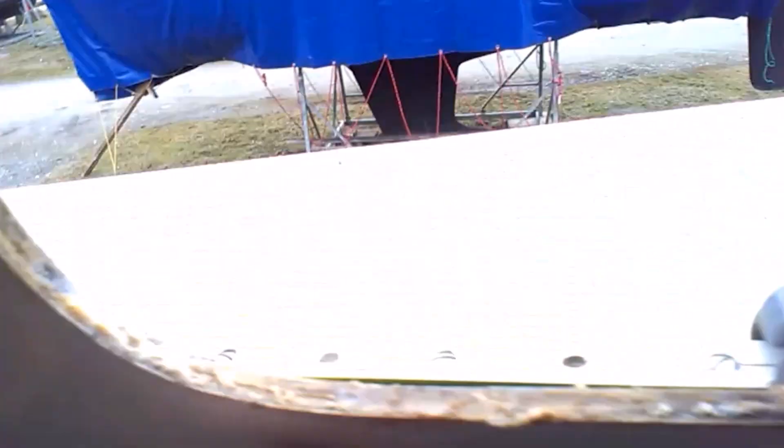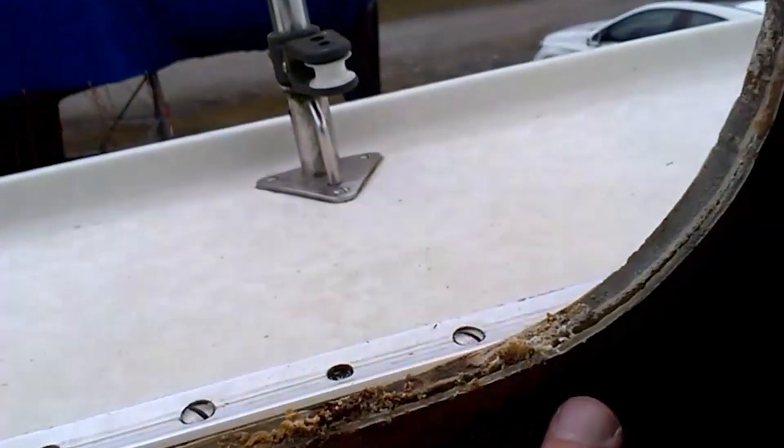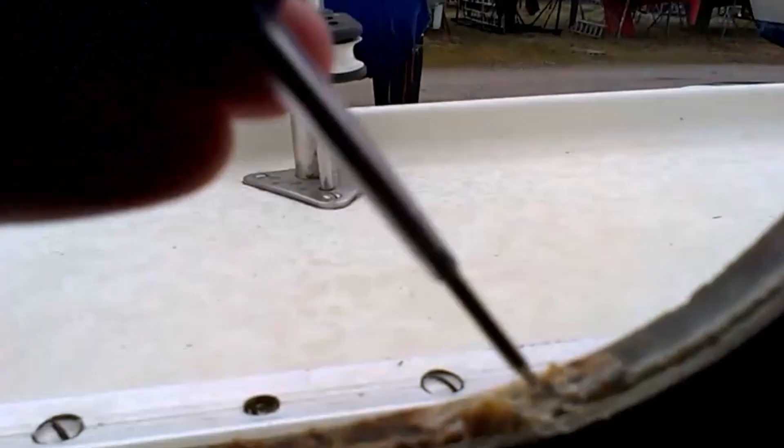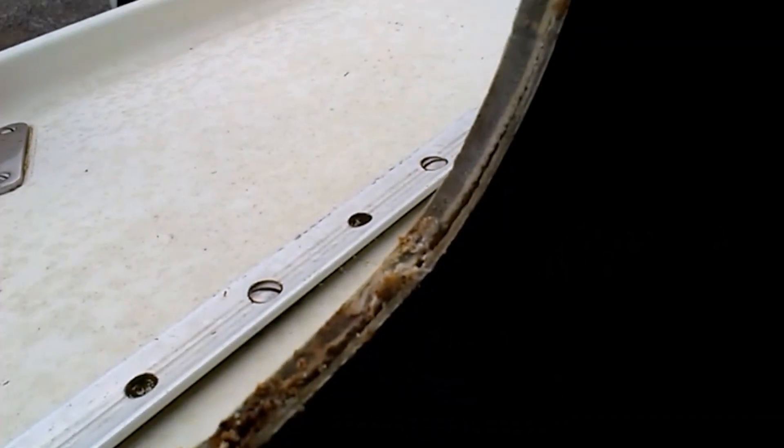Now I have dismounted the port light here, and you can see there has been a lot of water running in - it is totally dirty here. And you can see in the groove here, it is actually here where the water is running in. It is running from the outside and then into the groove and then into the back end of the boat.